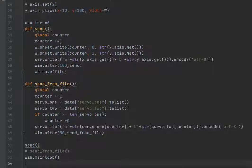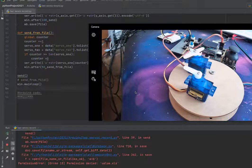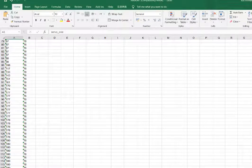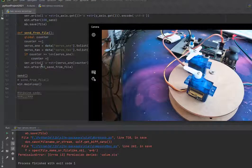Let me just run this. Oh — remember to close the Excel file before you run the program, otherwise you'll get an error.